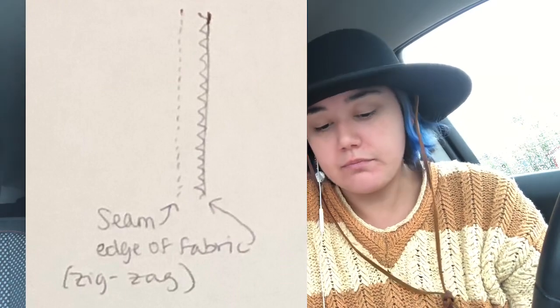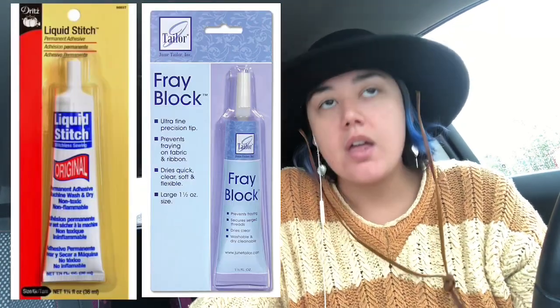Some people are concerned about ribbons fraying — we always need to block our ribbon ends. For fraying fabric, you can use a zigzag stitch on the ends: once you create your seam, open it up, iron it flat, put it back together and do a zigzag stitch. Another way is to use fabric glue or fray block — a liquid that hardens and keeps fabric from fraying. I don't really suggest it on ribbons because when it dries it'll be visible, especially on satin ribbon, which is the most commonly used.